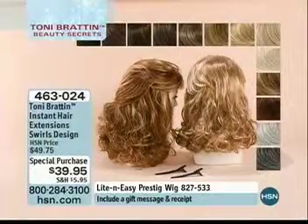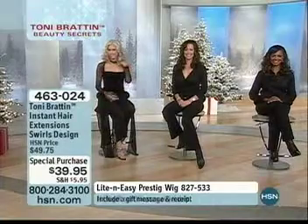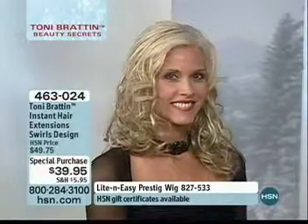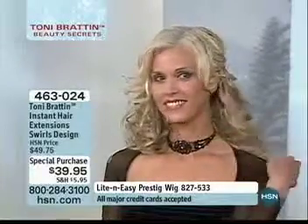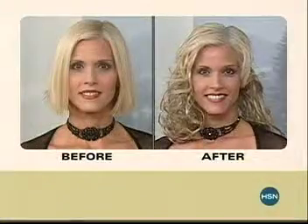We're going to take a quick look at Carol's before and after. You're going to be wowed when you see what her actual length of hair really is and how we've added the extensions in. Now she's got a before picture — and you would never know that Carol was wearing hair extensions. Never in a million years.